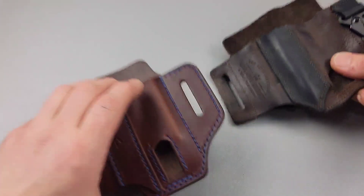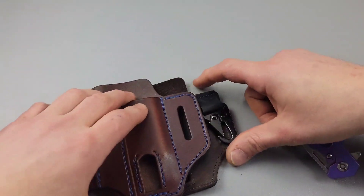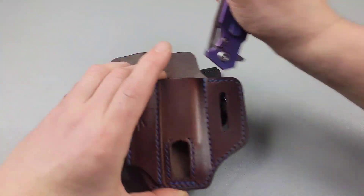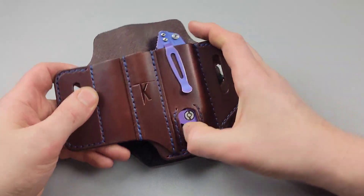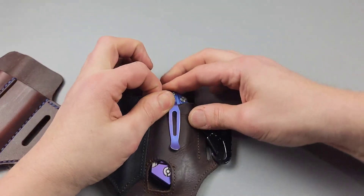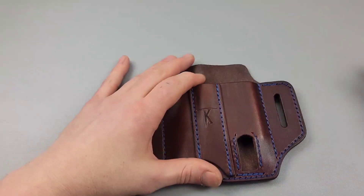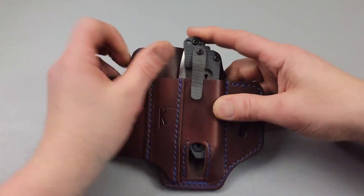Another thing you can really see is how much deeper the real deal is compared to the knockoff. The height is different, the pockets are much bigger. You can see how deep the real one goes versus the knockoff. It's definitely a lot taller, and I can actually fit a full-size knife in this one.